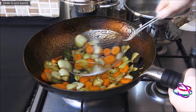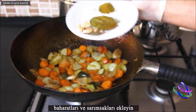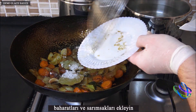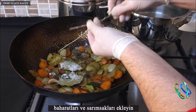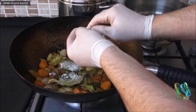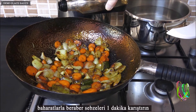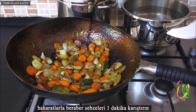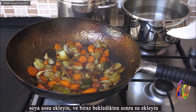First add sugar and mix until caramelized. Then add the spices and garlic. Mix the vegetables with the spices for 1 minute. Add soy sauce and after a short while, add water.